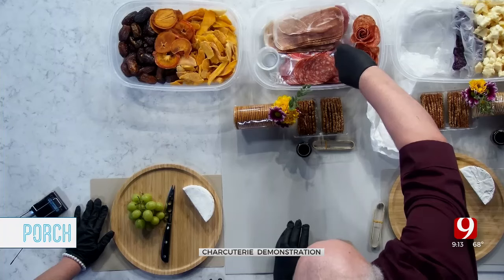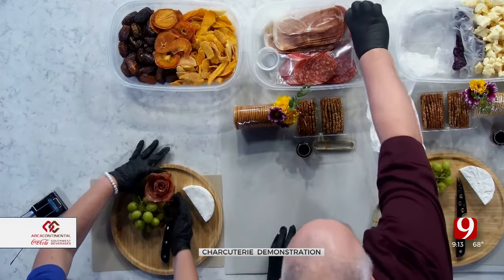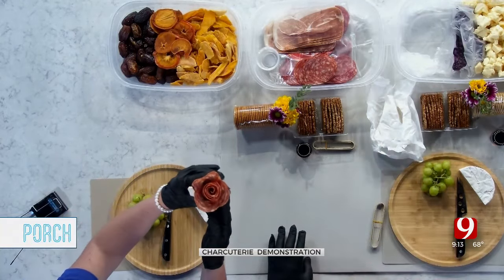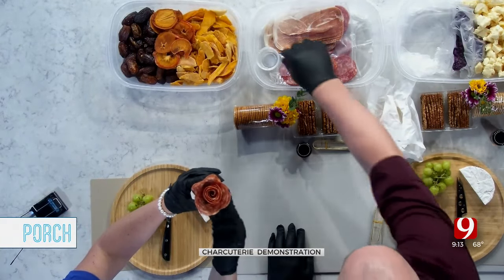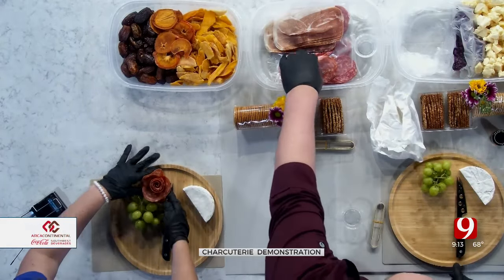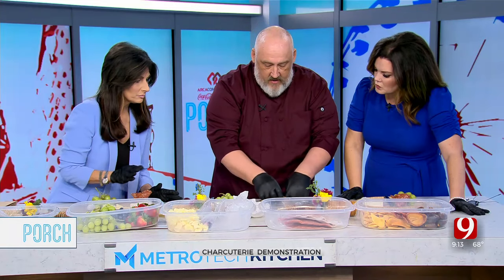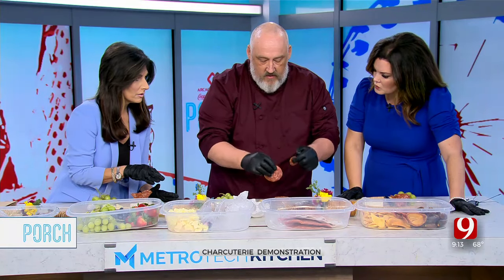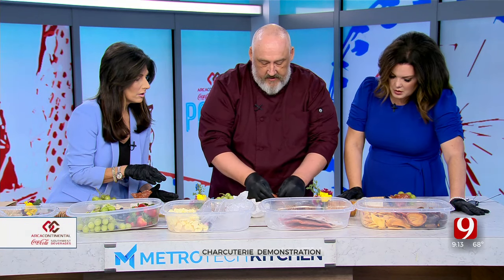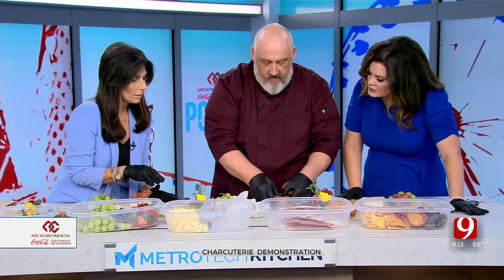To save a little bit of time, I've got salami roses made for everybody. And I want to show everybody really quick how to make a salami rose. We use these little tiny cups if you've got something at home. You can layer your salami inside your cup — I usually use about three slices. This makes a little bit of a petal for you.